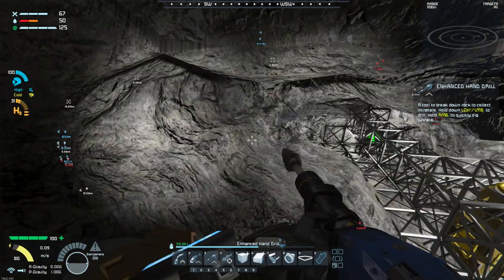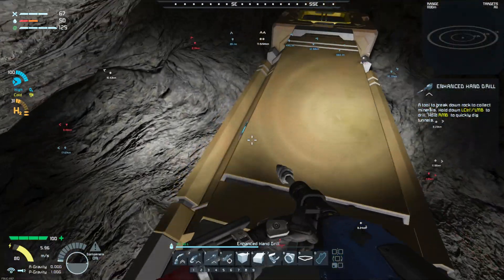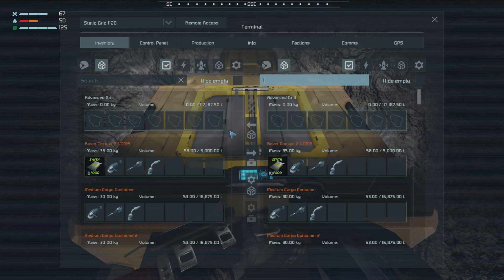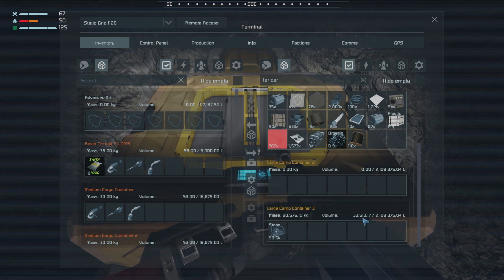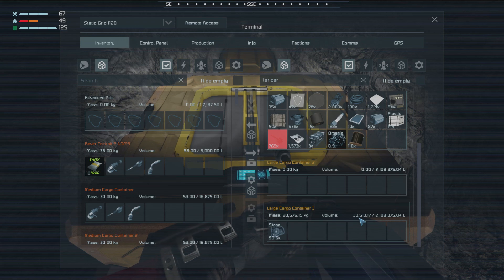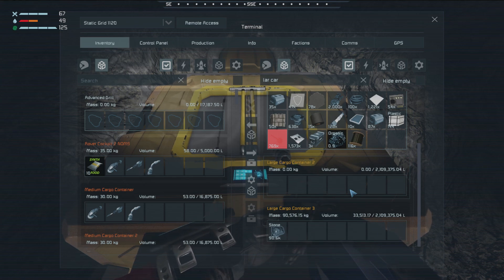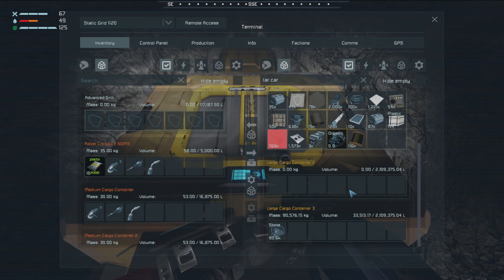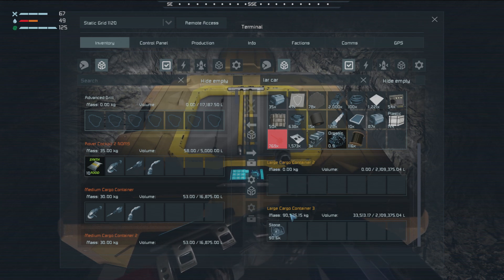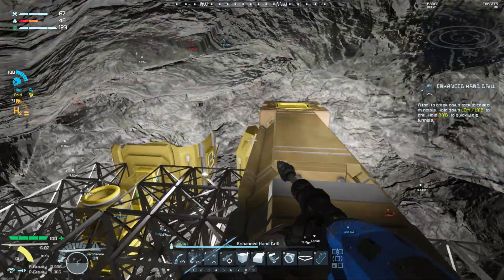So if that's 90k, that means we're going to be pulling a million units of stone for each forward motion. We're going to fill these two containers up within minutes — because it was basically close to a third — so at four million, we're going to have almost 12 million stone really, really quickly. That's going to be crazy.